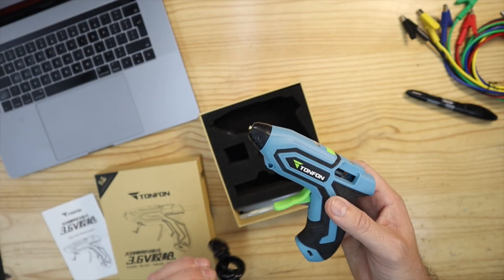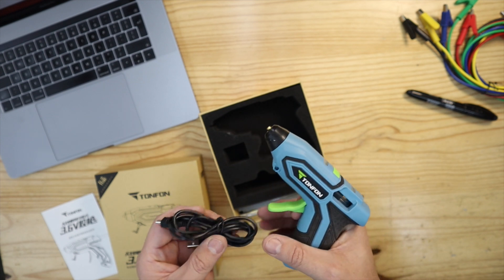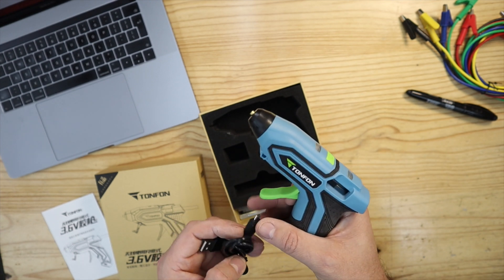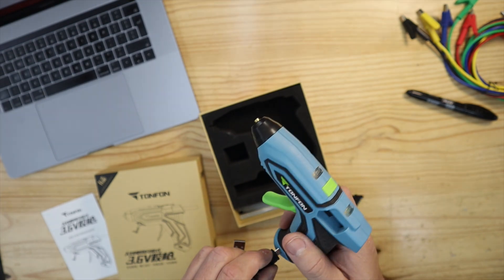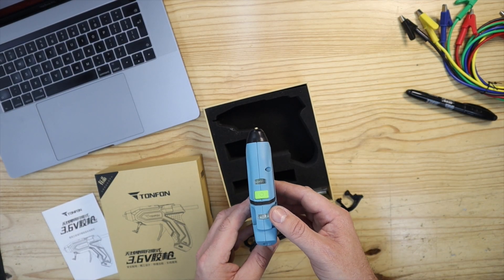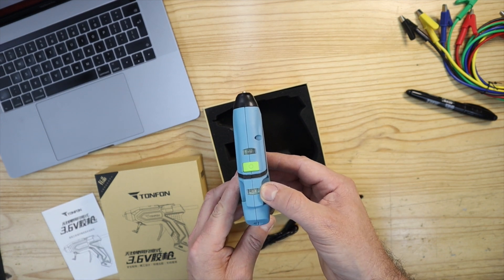Charging is simple. You can just plug it into any available USB charger using the supplied USB cable and let it do its thing. Charging is complete when the charge light on the top of the unit turns from red to green — that's this light here.